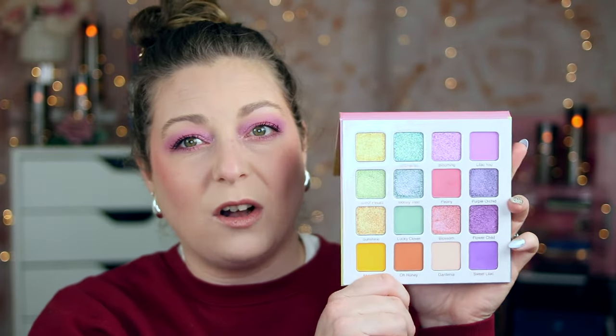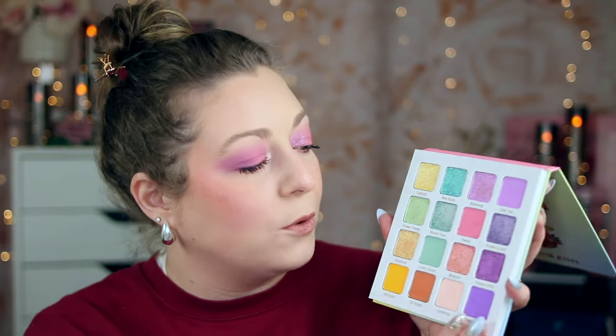I pulled out the first pastel eyeshadow palette that came to mind in my collection. I actually don't have a lot of pastel eyeshadow palettes — they're very few and far between in the beauty space. The one I pulled out is the Garden by Juvia's Place. I've talked about this one a couple of times on my channel — it's just like a hidden gem eyeshadow palette. It retails for around $25 and it is an all-pastel palette. You have purples, pinks and oranges, yellows, and some greens. It is a beautiful pastel eyeshadow palette.